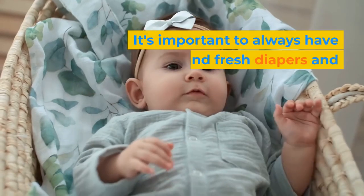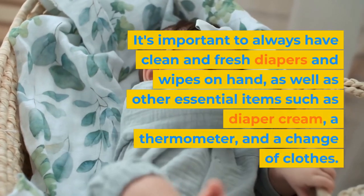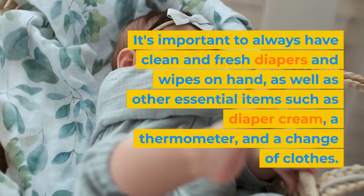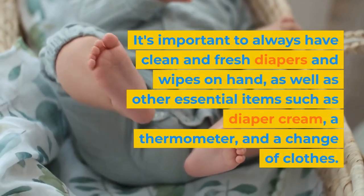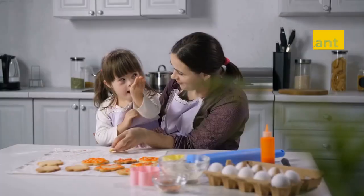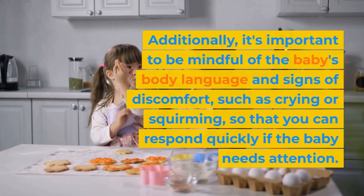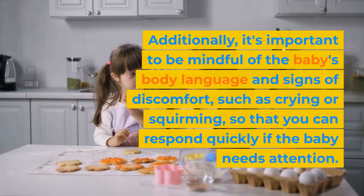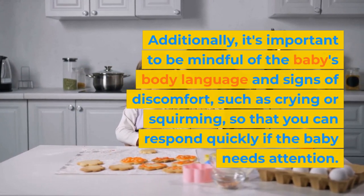It's important to always have clean and fresh diapers and wipes on hand, as well as other essential items such as diaper cream, a thermometer, and a change of clothes. Always be prepared, especially when traveling. Additionally, it's important to be mindful of the baby's body language and signs of discomfort, such as crying or squirming, so that you can respond quickly if the baby needs attention.